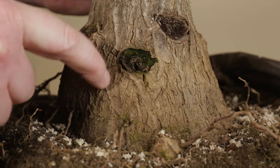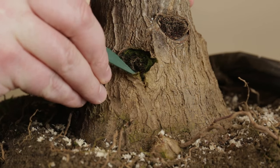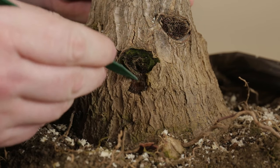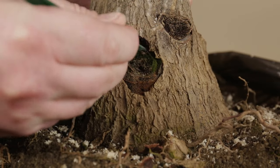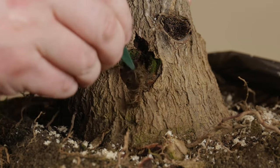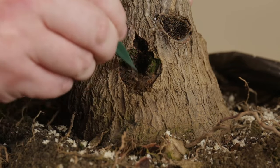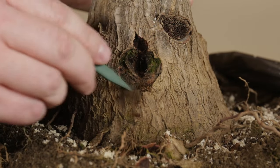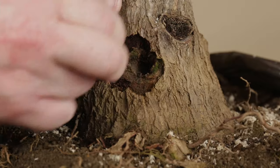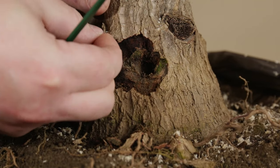The area around this cut here required particular attention since the rot damage was more extensive. First I removed all the dead bark and decomposing tissue to expose the full extent of the damage. You can see how the fungal infection has spread around the cut, right below the bark as well as towards the inside of the trunk creating quite a hole. The whole area was still incredibly humid considering the yaka was left to dry in a warm room for over two weeks.